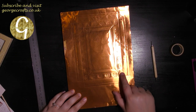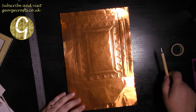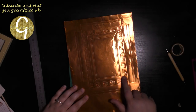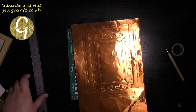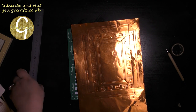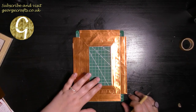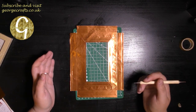If you can see the rough lines now, what I've got to do is: one, cut the frame out of the copper, and two, go over all of the lines. I'm going to use my craft knife and my metal ruler to cut around the outside.